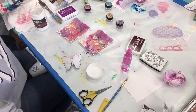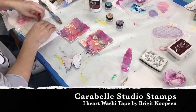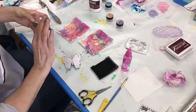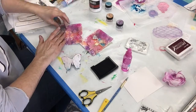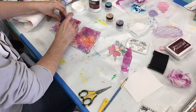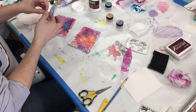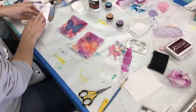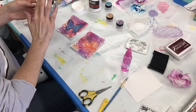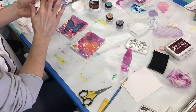Last weekend I was at an art retreat and I purchased these very cool washi tape stamps. I use them on my cards for some texture, just to add a little more visual texture in the background.